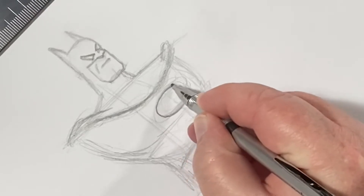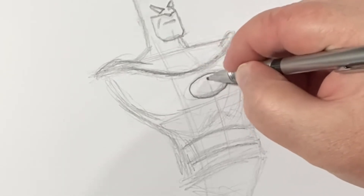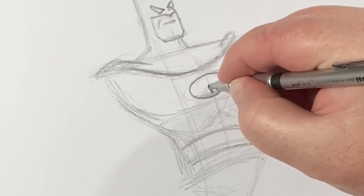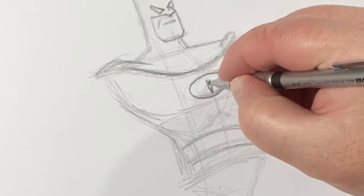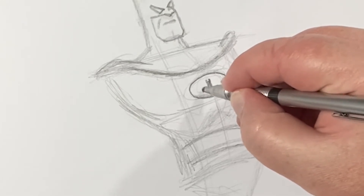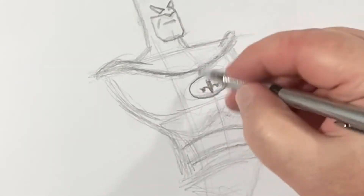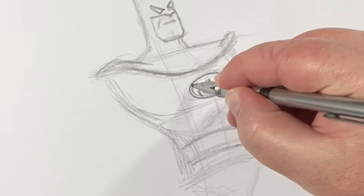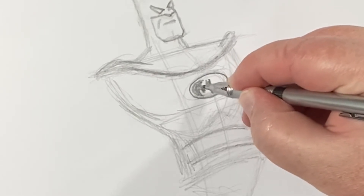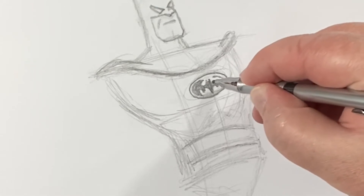Let's draw that oval and darken it in. Now, if you want to draw in that bat symbol, I use that center line I drew down here for the center of his body, and I like to go from the inside out on the bat symbol. I'll draw in the bat body and the ears, then give a little scallop here on both sides — doing both at the same time to keep it symmetrical — and then do the outer part of his wing. There's a small little notch here at the top. Now let's do it on this side, and you just do your best to keep it as symmetrical as possible.